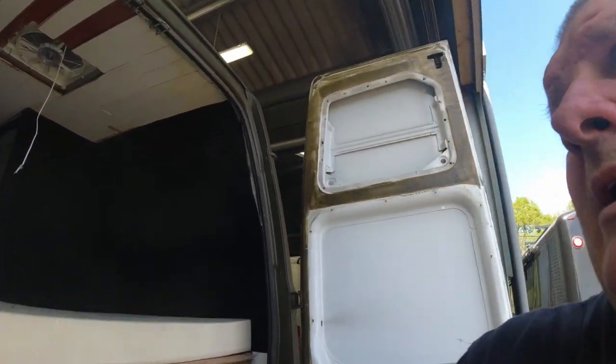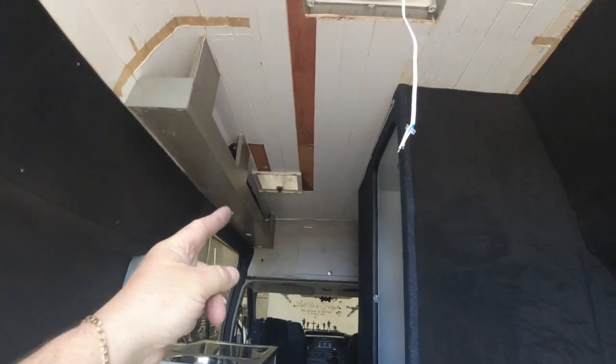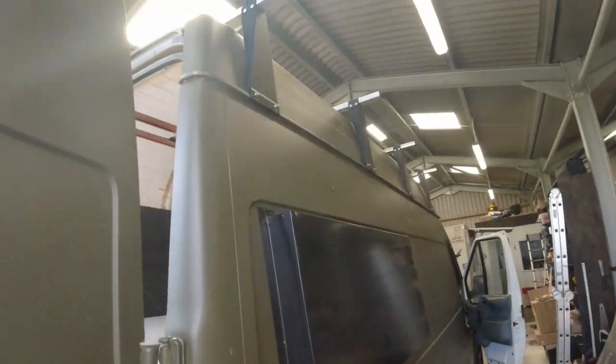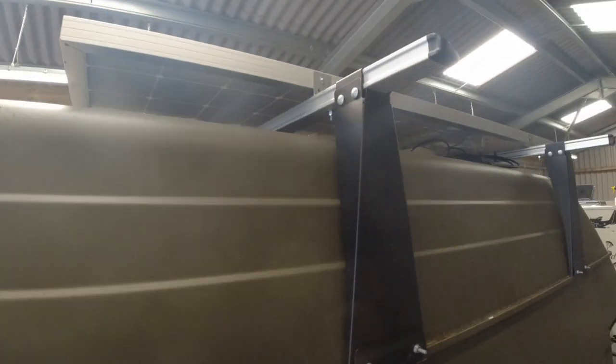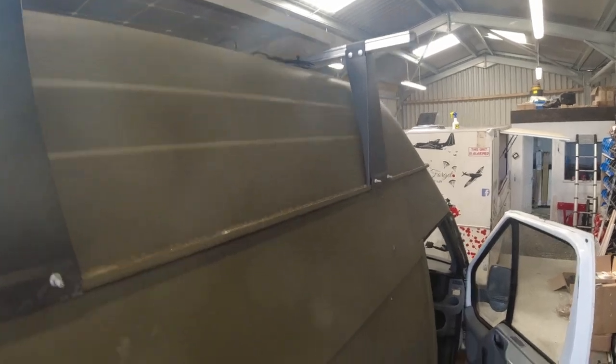We've put one fan there and a skylight there. And today we've also put the rest of the roof rack up, and we've put a solar panel up there. So this van is nearly ready for me to use.